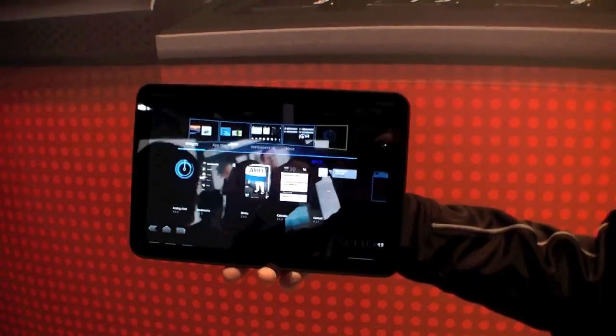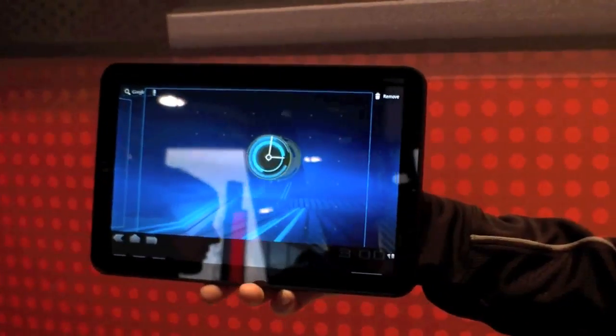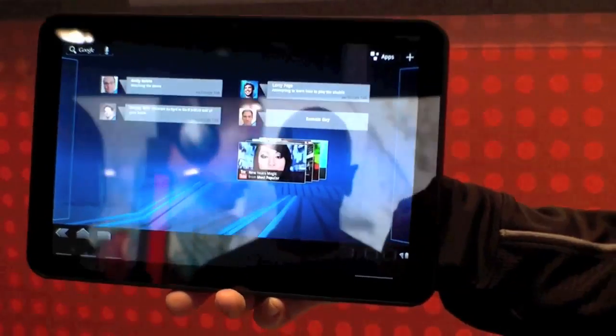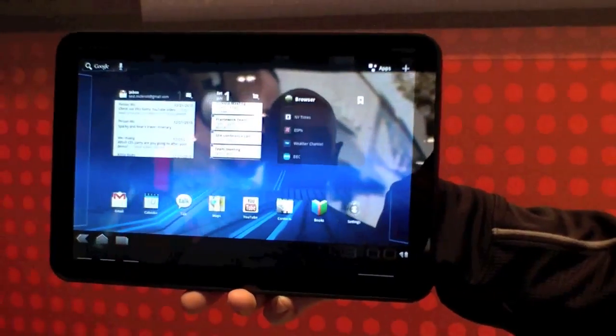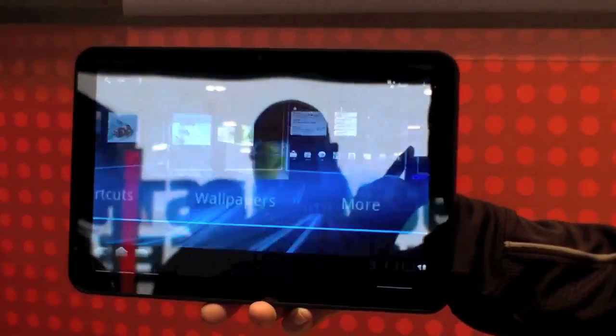Hi, I'm Johannes of newgadgets.de and I'm here at the Motorola booth at CES 2011, and they're showing the Motorola Xoom. It's a 10-inch tablet running Android 3.0, and as you can see it's just running a demo right now.